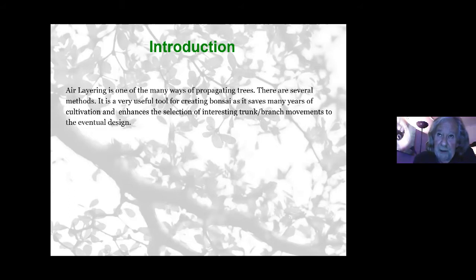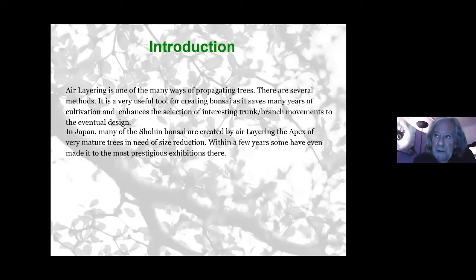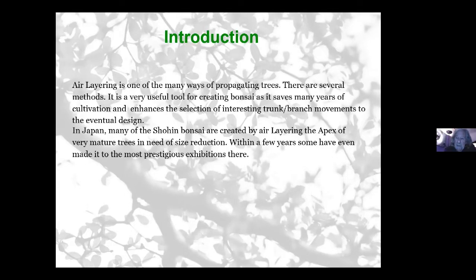We know you can propagate trees by seeds and by cuttings, but cuttings are usually smaller branches which are relatively juvenile. You can get hardwood cuttings and large cuttings, but that's a different subject. With air layering, you can select something which has already been formed and take it to further steps. In Japan, most of the shōin are created through air layering.